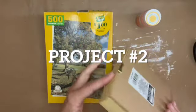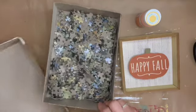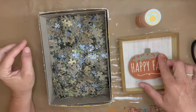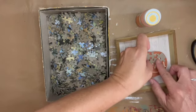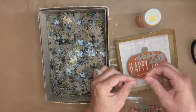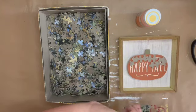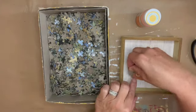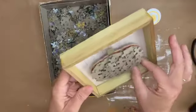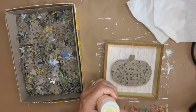Getting ready for project number two: I'm going to use this happy fall little square box picture that I bought at Dollar Tree. I found an old puzzle that was missing some pieces, so I'm going to place puzzle pieces all over the little pumpkin area until I've filled it up to my liking so it still resembles a pumpkin.